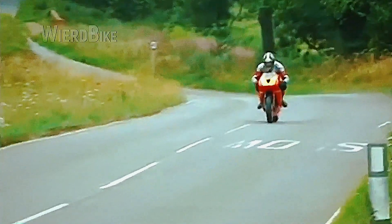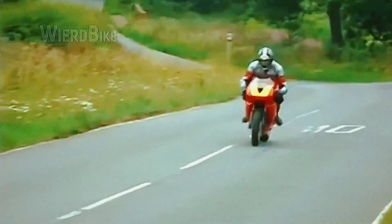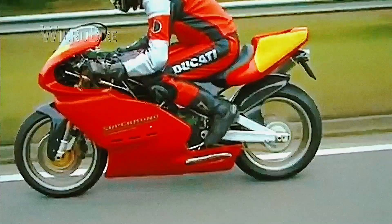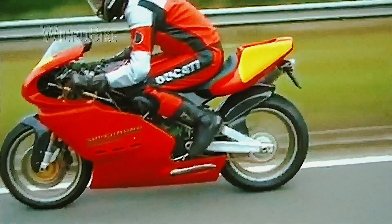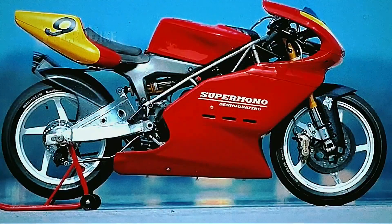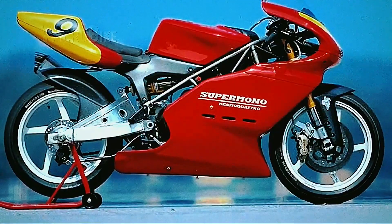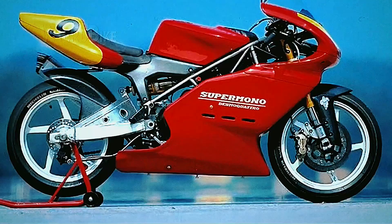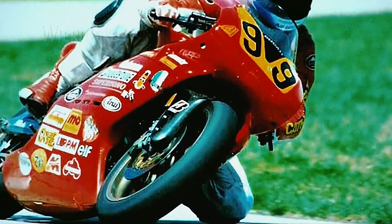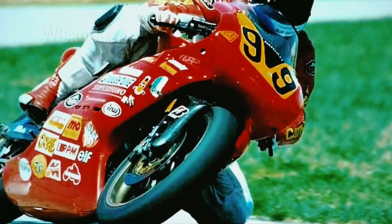The maximum speed was approaching 230 kilometers per hour, and the quarter-mile the motorcycle was flying by in 11.4 seconds, which is simply amazing for a single-cylinder engine. The full list of victories of this bike is very long, but among the main achievements of the first year we can mention first place in the European Championship, first place in the overall standings of the Supermono Constructors' Cup, and first place in the overall standings of the Italian and Swiss championships.